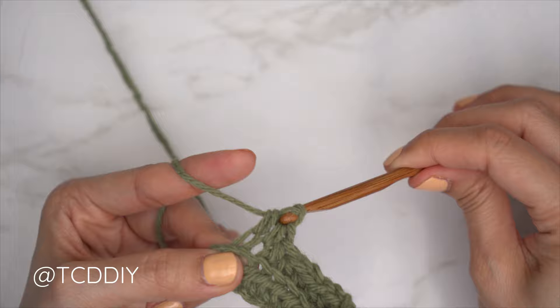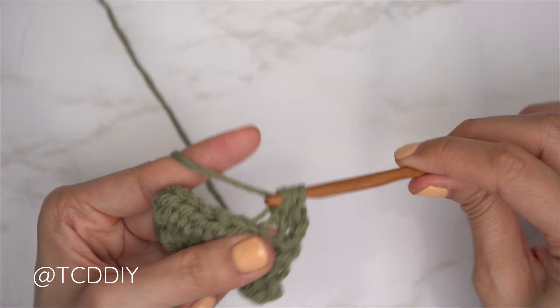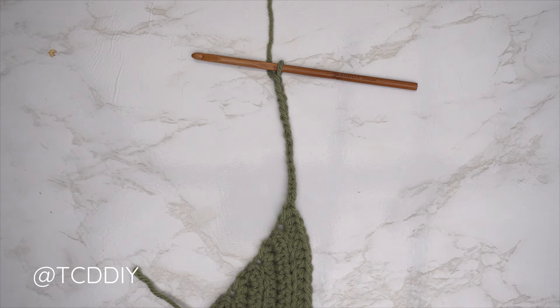Repeat those two rows until we have the same number of underarm rows as the front panel. We're back — the back panel underarm has a total of seven rows to match the front. Now make the same chain we made that reached up to the shoulder — since I made a chain of 15 for the front, I'm making a chain of 15 here too. From here, just do back loop half double crochet rows from mid collarbone across the back to mid collarbone.